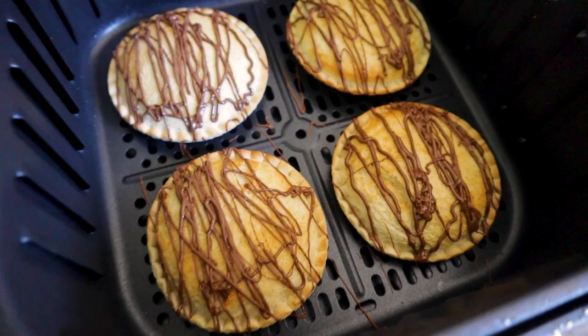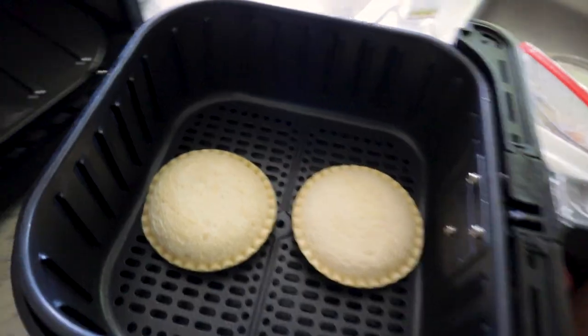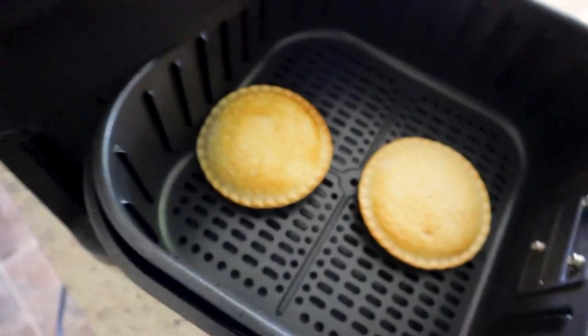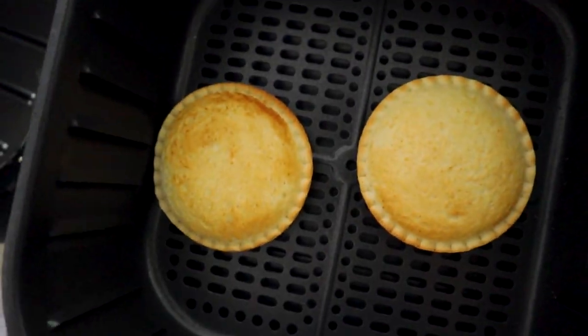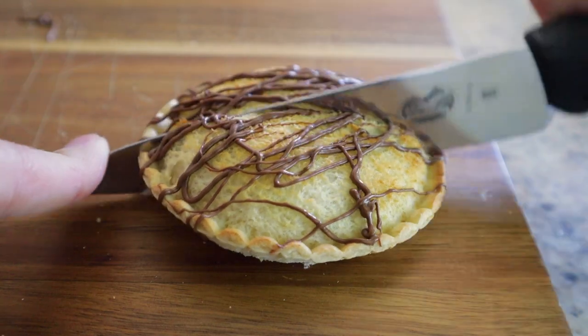Toasted Uncrustables. Two Uncrustables in the air fryer at 375 degrees. Here we go — looking beautiful. Add a little Nutella on top. This is up-leveling your Uncrustables.